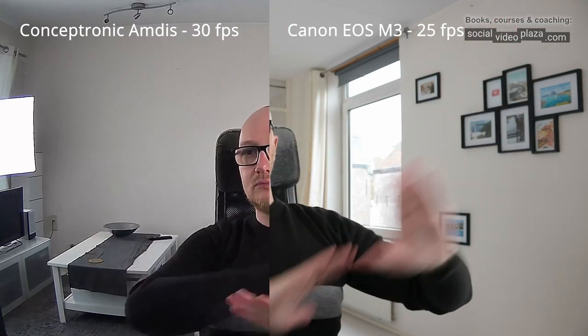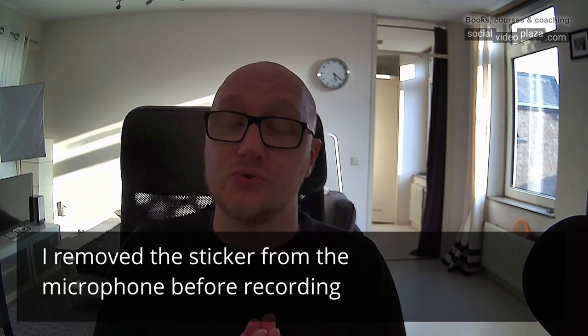Straight horizontal and vertical lines in the image are quite bent — it's your typical fisheye lens, which doesn't make a beautiful image. This increases the viewing angle, but I would rather have had a lower viewing angle with less fishbowl effect.